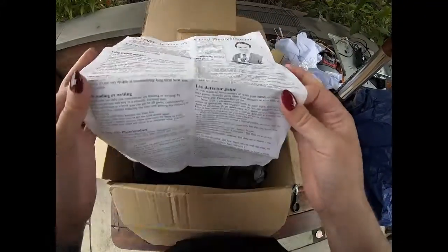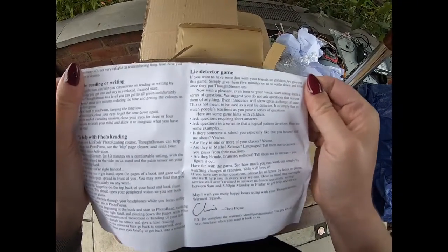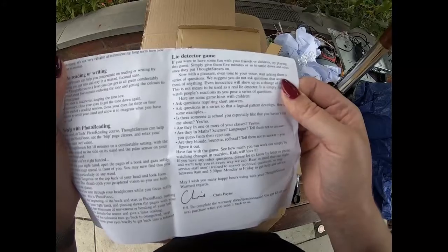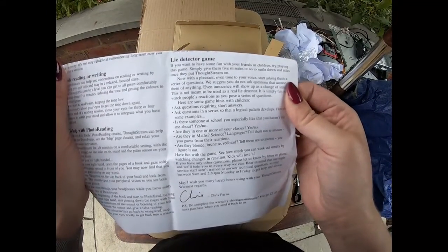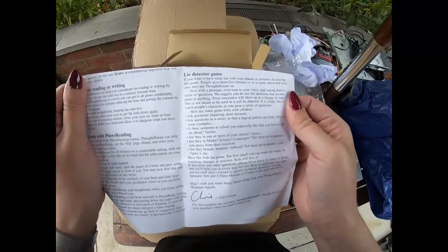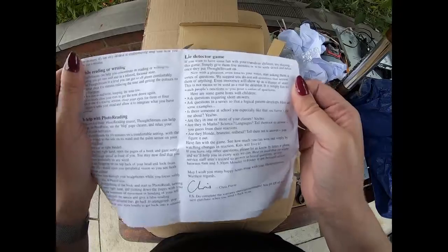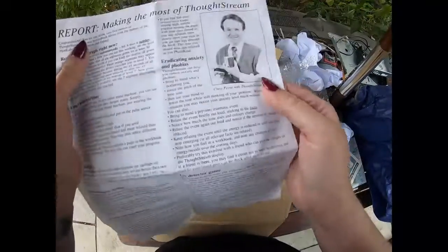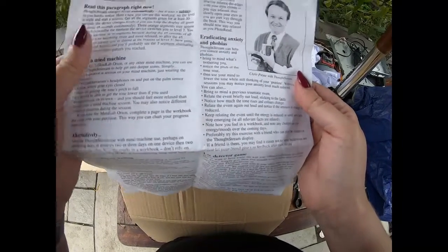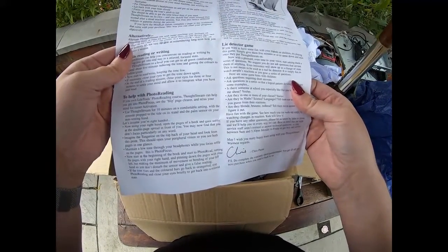Lie detector game! If you want to have some fun with your friends or children, try playing this game. Simply give them five minutes to settle down and relax. Once they put Thought Stream on, with a pleasant, even tone to your voice, start asking them a series of questions — we suggest you do not ask questions that accuse them, as even innocence will show up as a change of state. This is not meant to be used as a real life lie detector. This is honestly the best thing I have ever seen! Eradicating anxiety and phobias — it can help reduce anxiety and phobias.